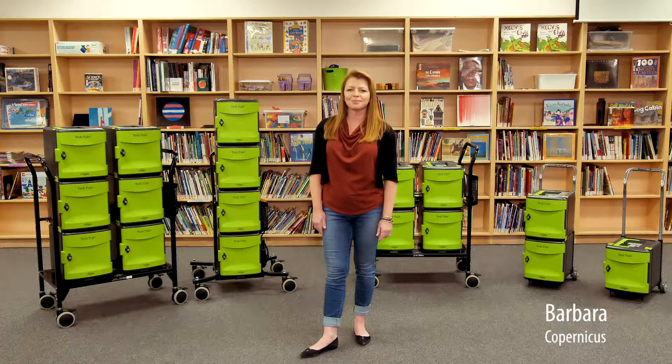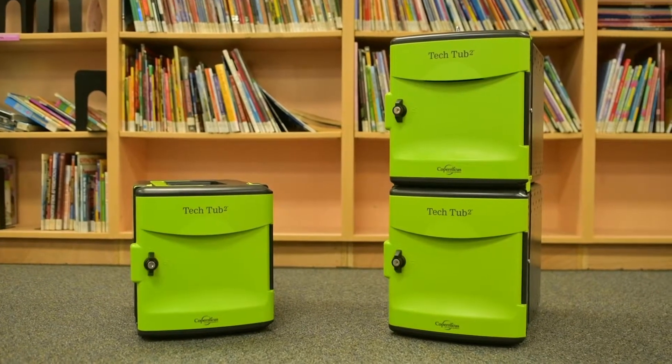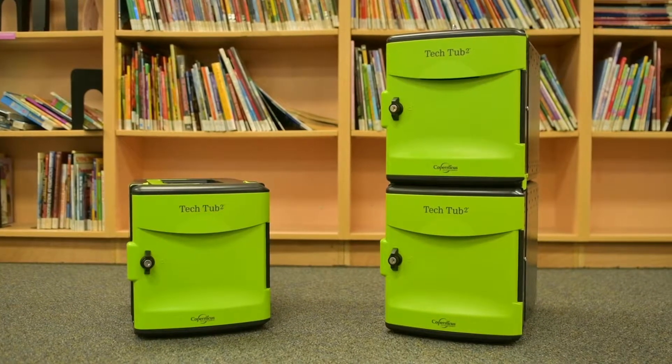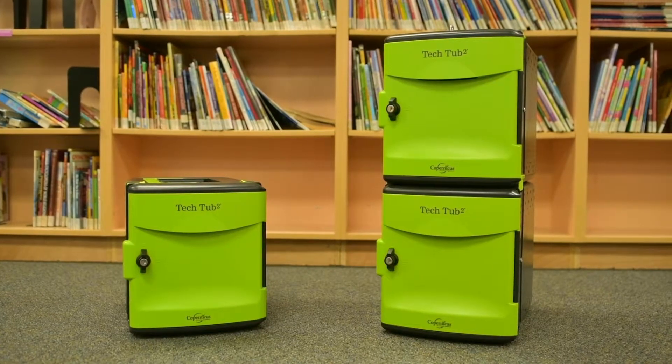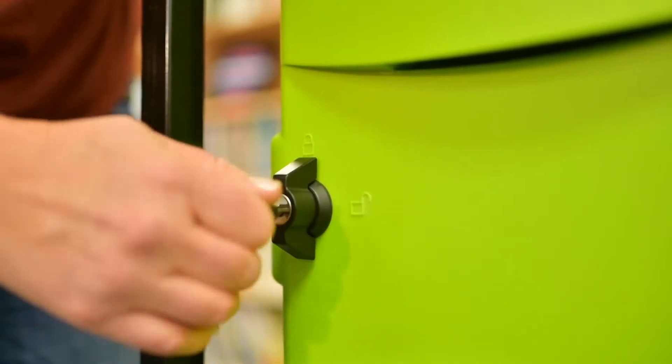First, I'm going to show you the tubs. These lightweight tubs carry a lifetime warranty and are made of durable ABS plastic, the same type of material that's used to make whitewater canoes and automobile components. So they're built to last and they're secure — each individual tub can be locked to keep the devices safe inside.